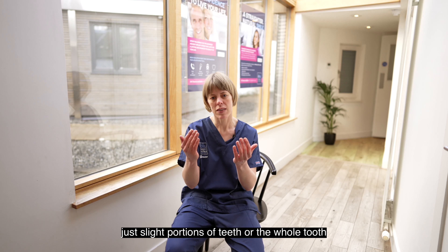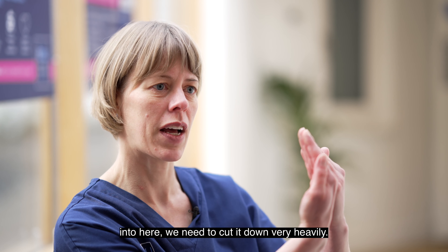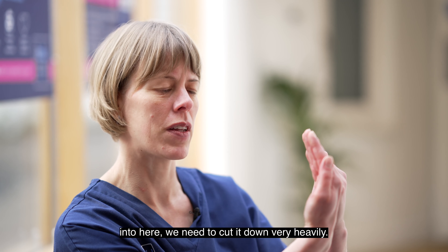When this gets done in a patient who has a lot of crowding, or if you have a very rotated tooth, you would need to imagine: if I needed to bring a tooth which sticks out into alignment, I would need to cut it down very heavily — and this is now where the combination of Invisalign and SmileFast comes in.